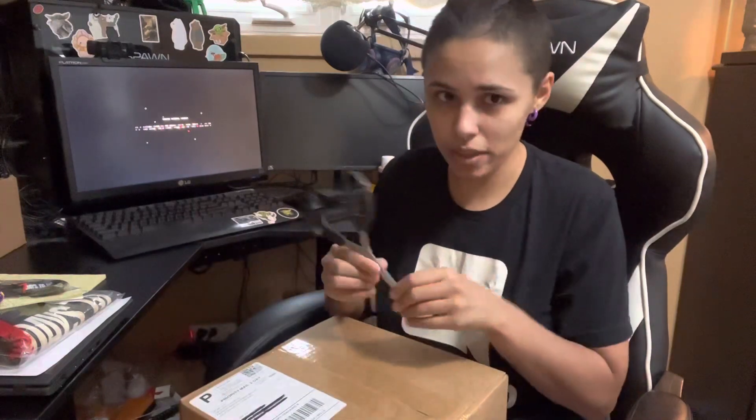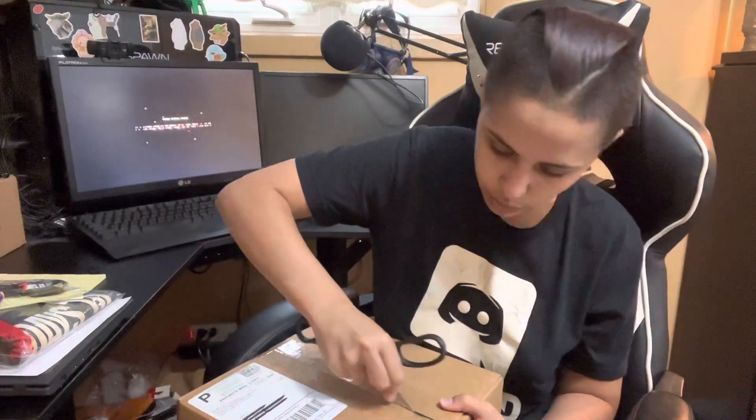Hey, welcome to an unboxing video. I was gifted this really awesome box from GFUEL, so I'm going to go ahead and open it up for you guys to see. Show you what we got.